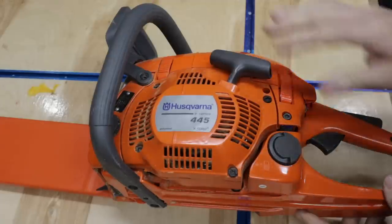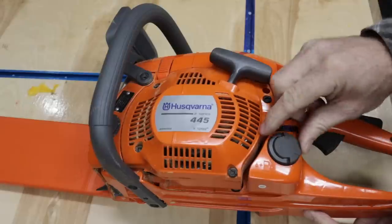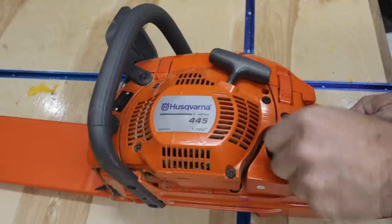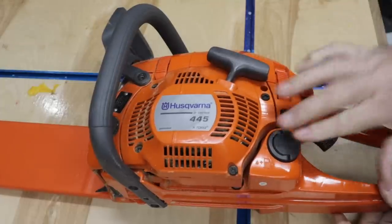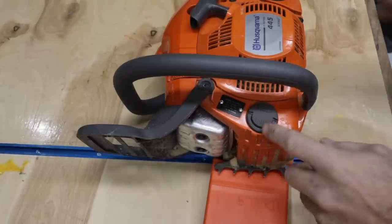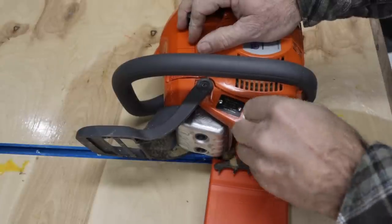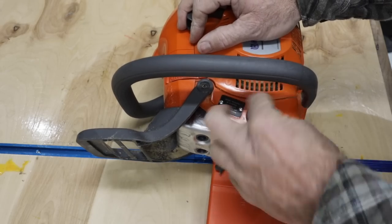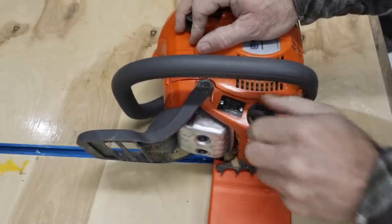Right below the pull start is your fuel filler. This has really nice flip-up caps — you flip it up, undo it, and fill in your gas. I really like these little flip caps. Moving over to the front of the saw you have another flip top for your chain oil. It uses a lot of chain oil. Love these little flip-top things.